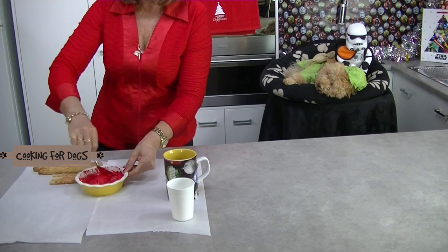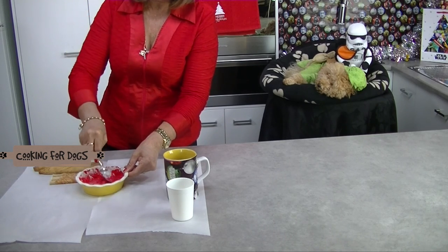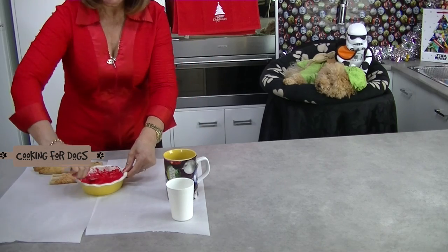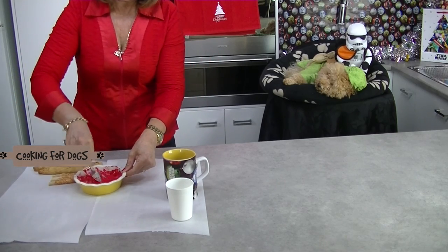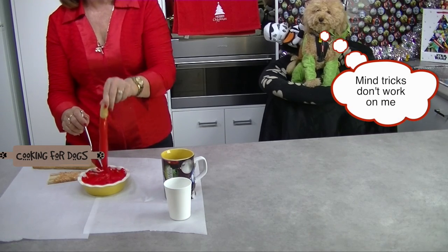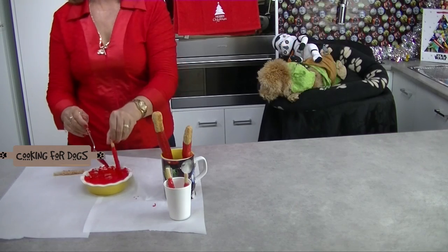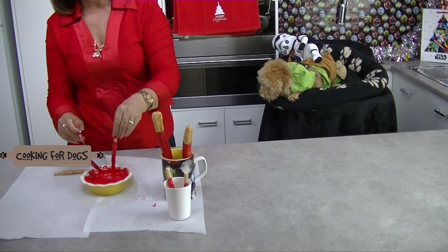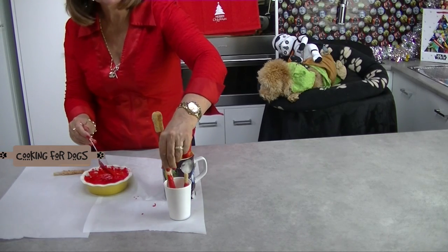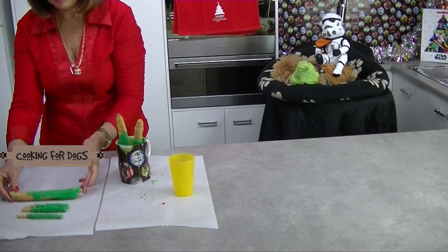I love the Christmassy colours of red and green on these Saberlites. Not only are they Star Wars, they're also a Star Wars Christmas treat. For all my Star Wars fans out there, who is your favourite Star Wars character? Roland's not sure whether it's the Chewbacca with the sand trooper or AT-AT the imperial walker — you'll see him sporting that outfit at the end of this video.